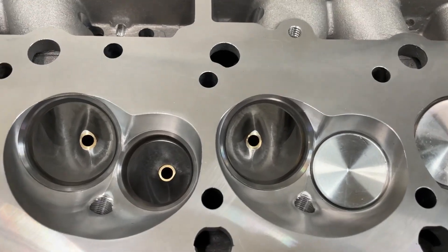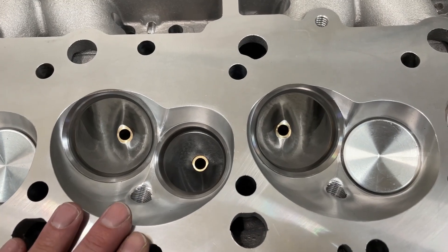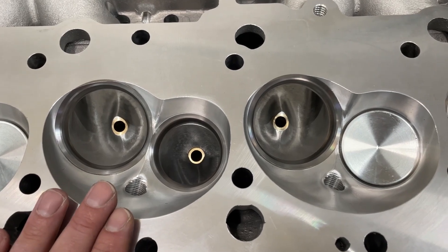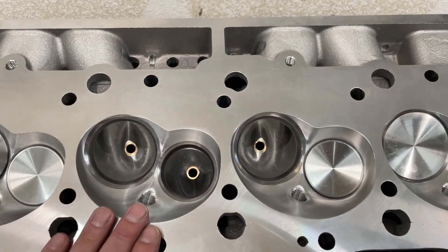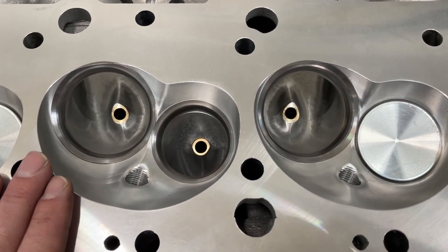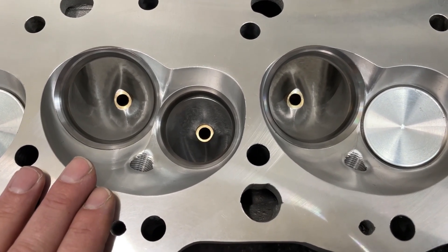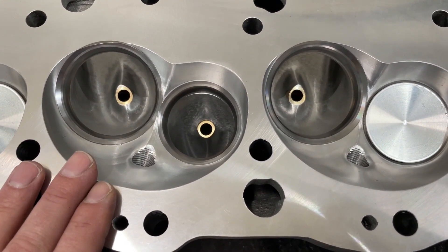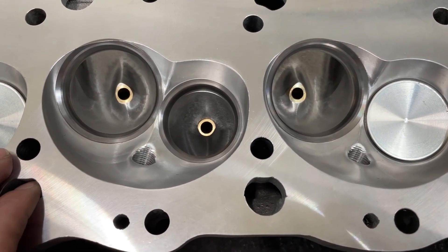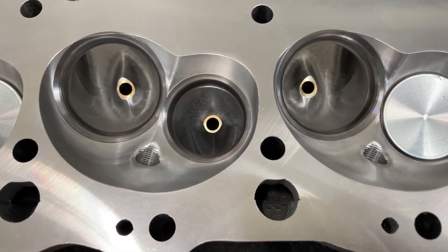Let's talk about some of the differences between a standard AFR 315 versus this one. The only difference is that if you order an AFR 315, this one was milled down from the factory by AFR to 110 cc's. They come in at 121 cc's stock, and the chamber size is now 110 cc's. The customer was targeting a specific compression ratio, and to hit that he wanted the chambers at this size. Because of this, the chambers have been shrunk down due to the milling.